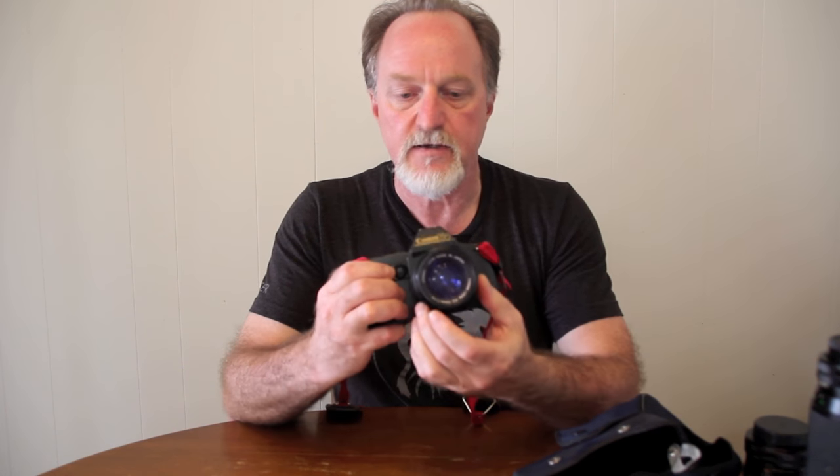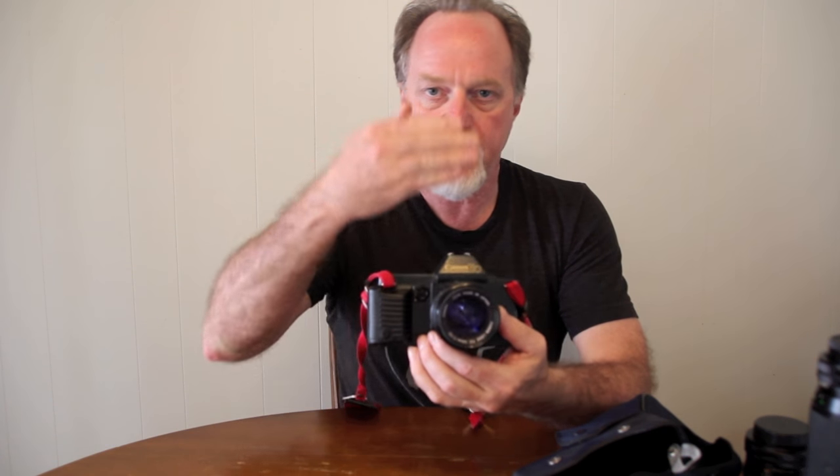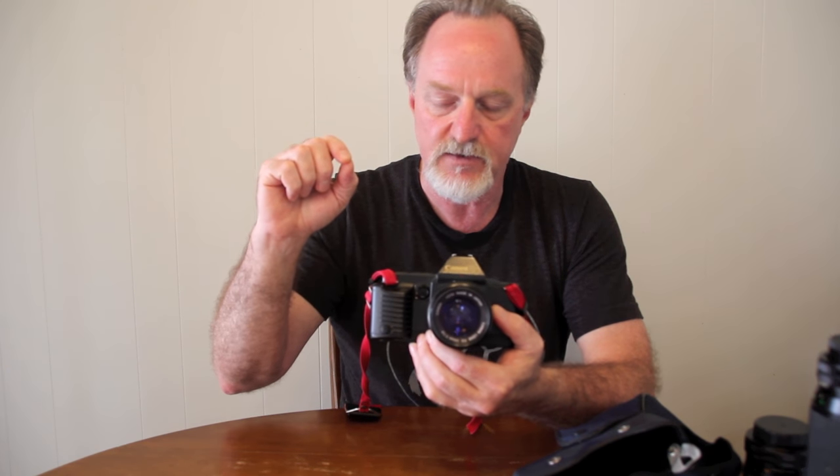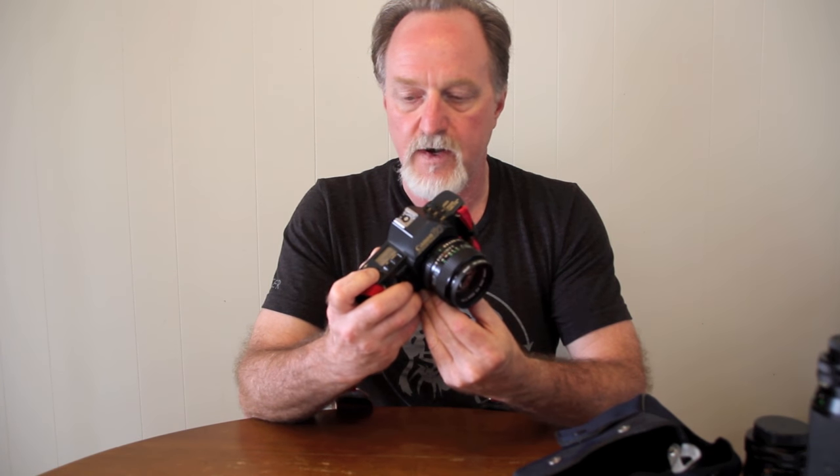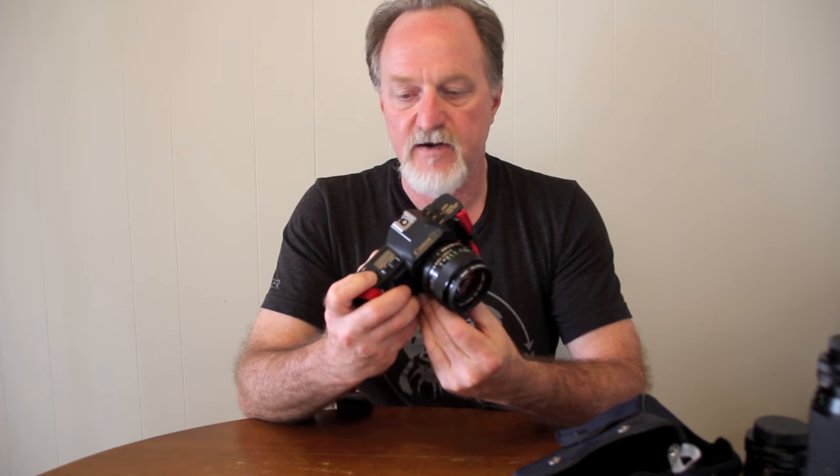In the viewfinder, you get a split image, then the micro prism, and then the background is the matte glass, so you can use any of those for focusing aids. Down the right side it has an M if you're in full manual mode, P for program mode, a little asterisk if it's got auto exposure lock on, a little lightning bolt for flash ready, and then it shows you your f-stop. In manual, it'll always display your shutter speed on the LCD on the top deck. In program mode, it only shows it to you while you're half-pressed — it'll leave it there for about a second.